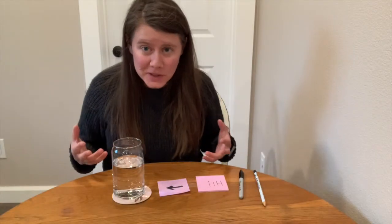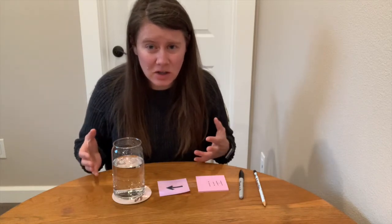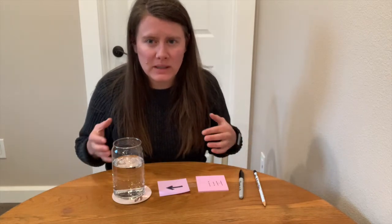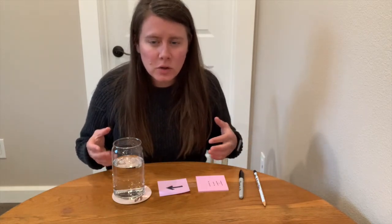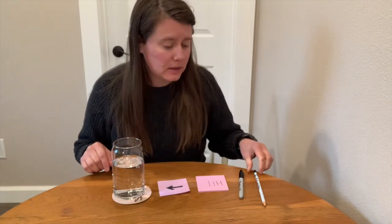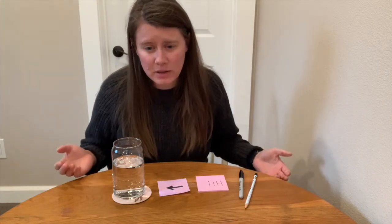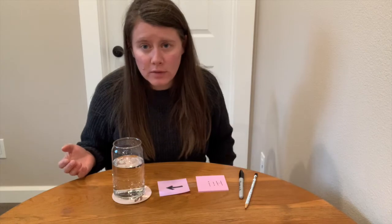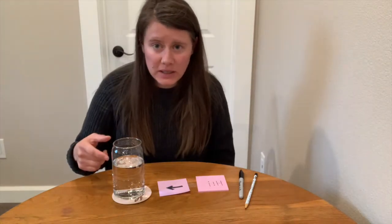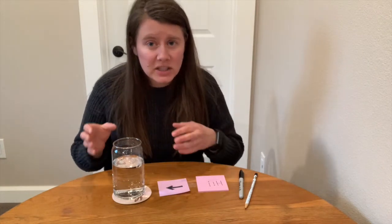We just did three different super simple experiments and the crazy thing is they actually all work in pretty similar ways, even though what we did was different. We learned that refraction occurs when waves, like light waves, change directions. When a wave moves from one medium, like the air, into another medium, like the water inside my glass, the wave changes speed and that causes the wave to bend.